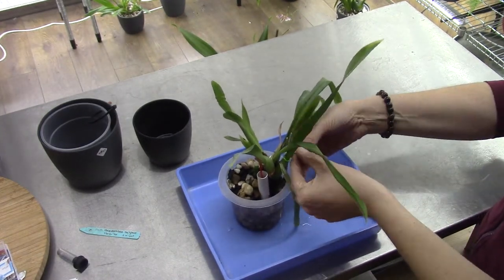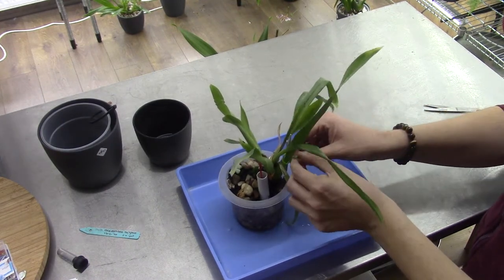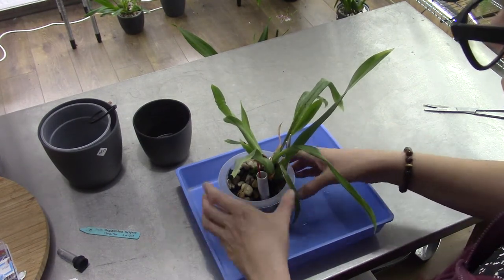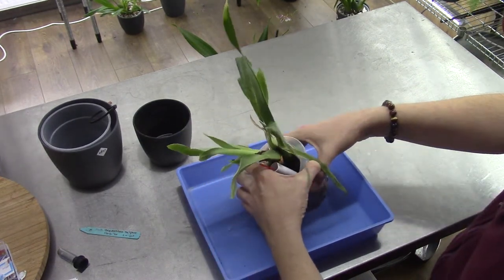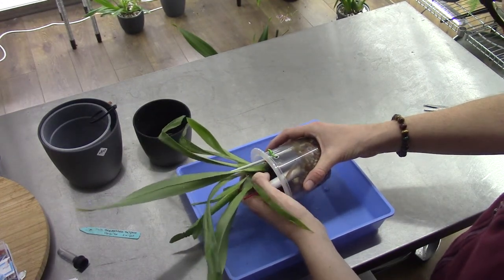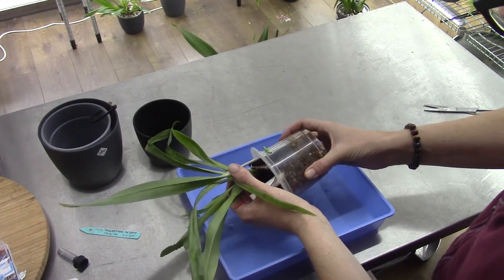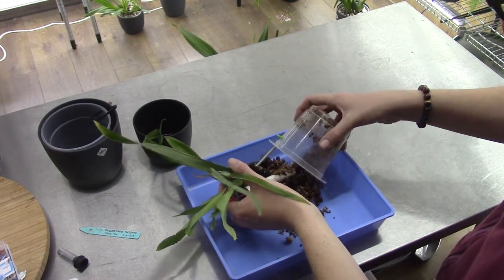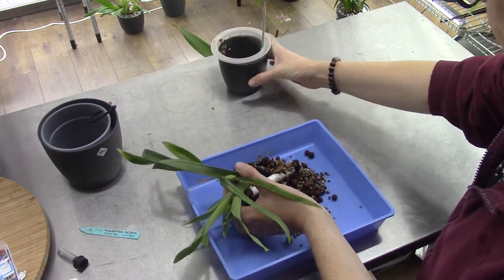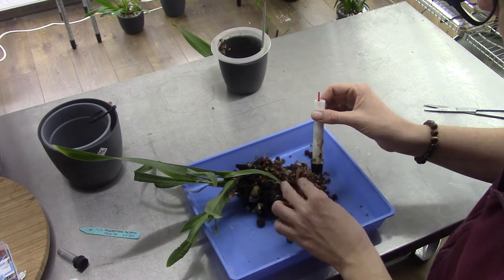It's stuck to a stick so first I need to untie that - there we are. It also has a rotten bulb so I want to get rid of that bulb as well. Now I'll very gently try to get it out of the pot. Let's get rid of that pot - we can use it again, I will clean it up in a minute.